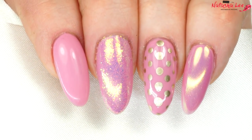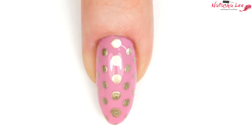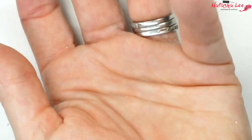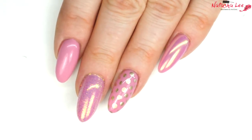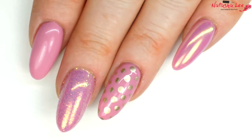Hello and welcome to another video from Natasha Lee. This week in my nail art basics series I'm going to show you how to produce perfect polka dots. Every few weeks I'll be bringing you one of these videos to help all of you absolute beginners fight your fears and start playing with some art.